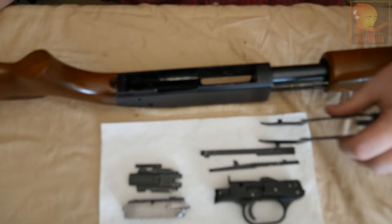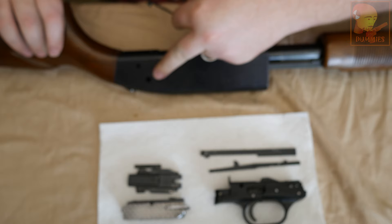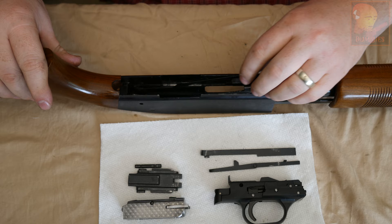We have the elevator, and you want to make sure that this is facing up towards you. We're going to squeeze it and these little knobs have to go inside these holes in the receiver. Squeeze it in. Elevator in.